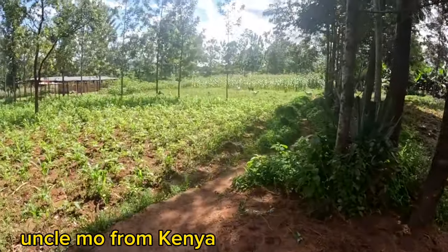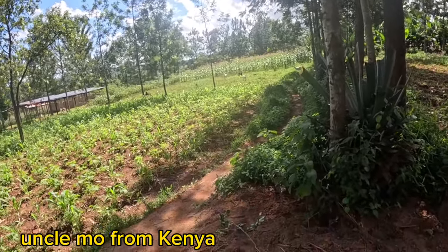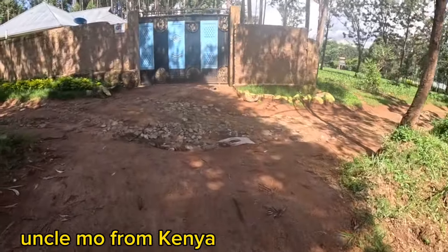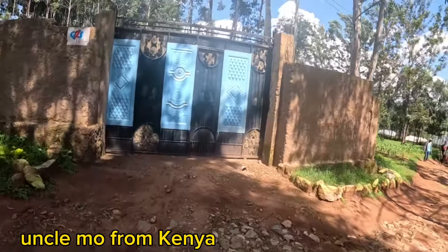My goats are there, they are around here. I'm coming for you. The other nice thing is the yard, you can just see.